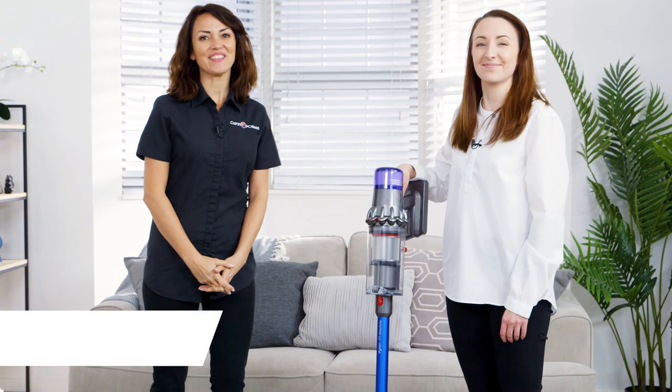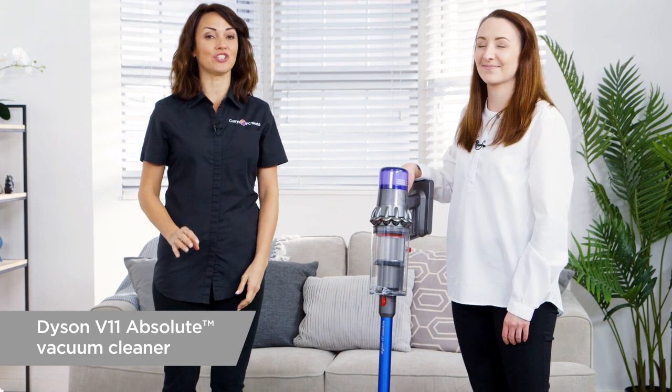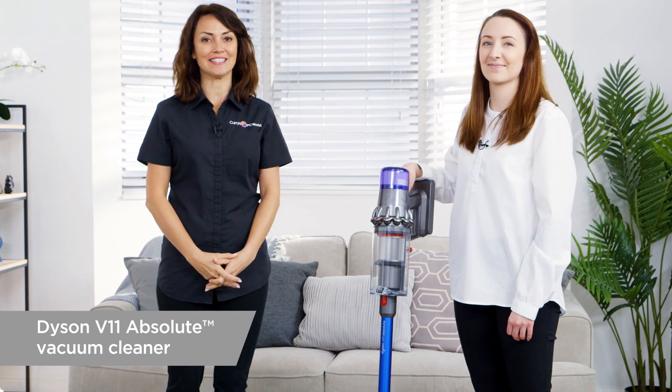Great, thanks very much Jen. So that's the Dyson V11 Absolute, giving you the most powerful suction of any cord-free vacuum. And if you want to find out more, simply visit Currys PC World online and in store.